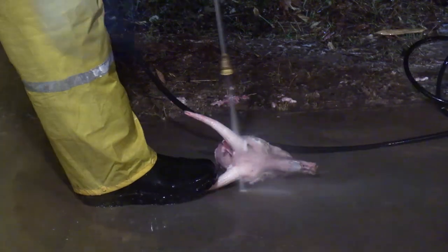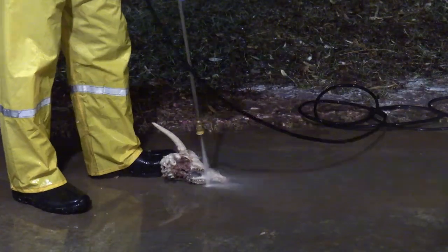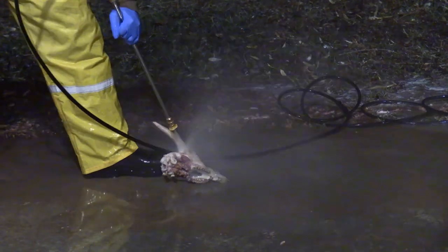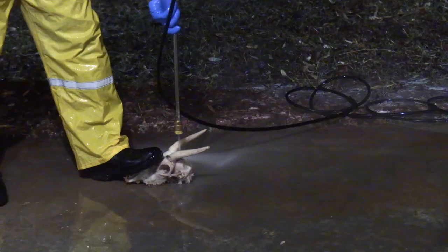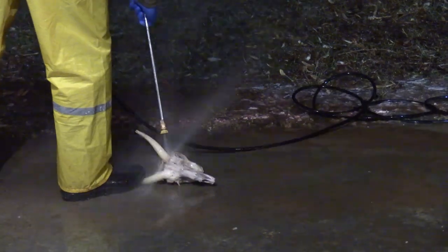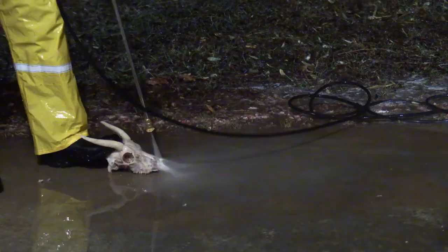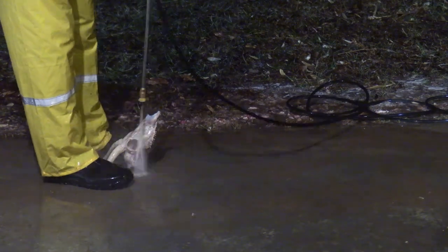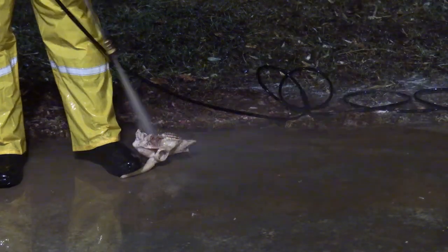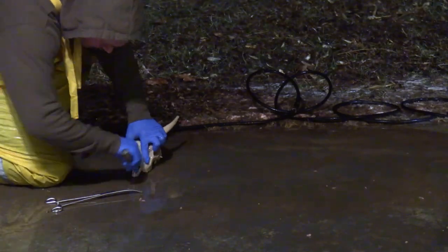Once I'm done with the initial power wash, it goes back into the boiler for 10 minutes and then comes out for the second round of power washing. My goal with the second round of power washing is to give this whole thing another once over, but specifically I want to remove the earbuds and I want to get the contents of the nasal cavity out. When those two things happen, it gives me a lot more access to the brain cavity, which I'm going to spend a little bit of time on, and then I'm going to spend a lot of time getting that nasal cavity clean as well. Once that's done, it's going to go back into the pot for another 10 minutes and then we're going to bring it out for round three.